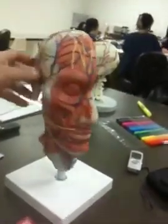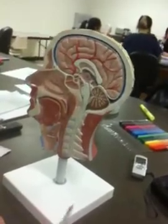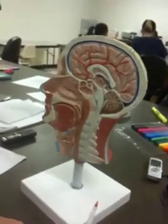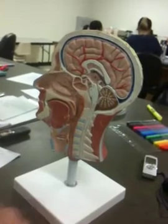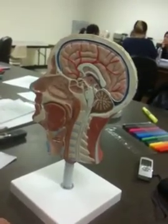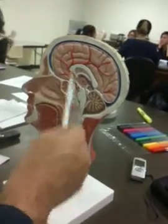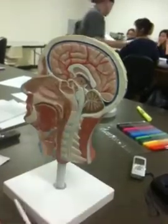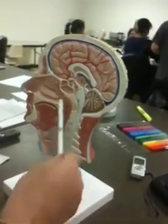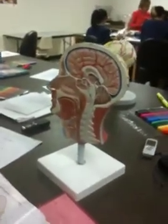Tonsils? Are these the palatine tonsils? Probably. Tubal tonsils? It's hard to tell on here. I don't know that I'd ask you that because it's confusing.